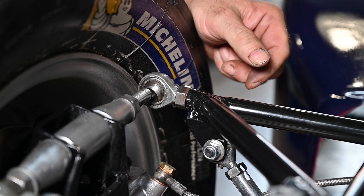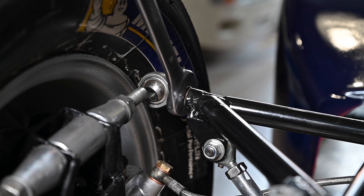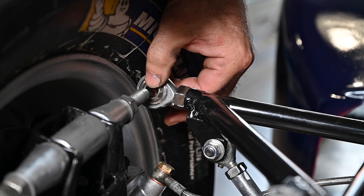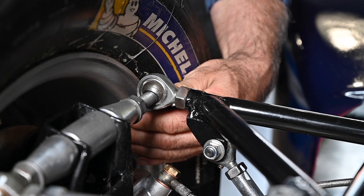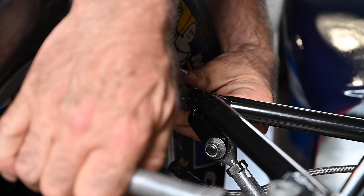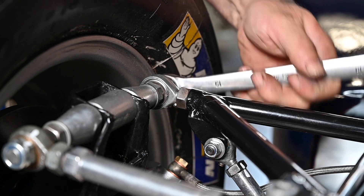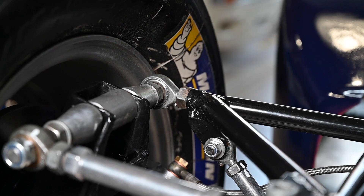The bolt came out, which is good. Now I need to slacken this bolt and then turn it — I'll give it one full turn — then put it back together and see what it gives us. Setting the alignment on the car takes a lot of time if you want to do it right, and you need to do it right to have a good result.